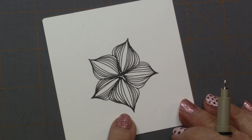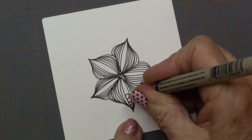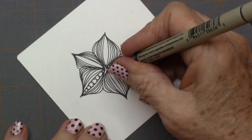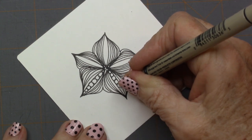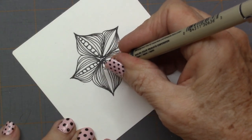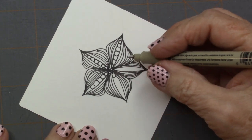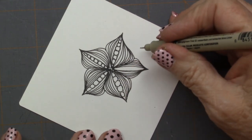Now, you could put a design in the center of here, like a circle, or you can fill it in, or put another little stripe. I'm going to go ahead and put the orbs in there because I absolutely love orbs. So I'm just going to place these orbs in here. Even my fingernails tell you I love orbs and dots.